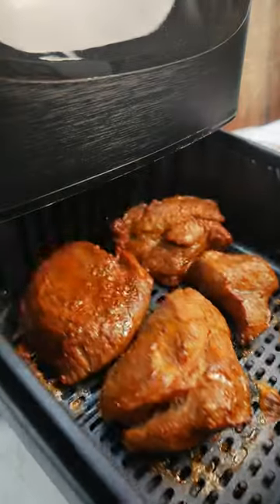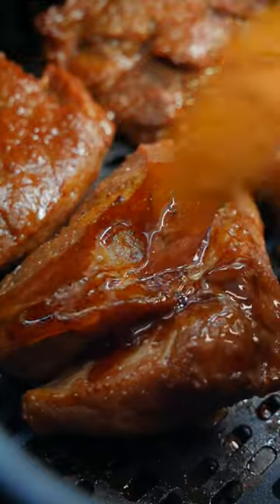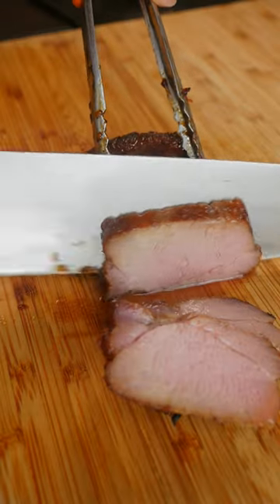Air fry the cha siu at 400 degrees for about 12 to 14 minutes. Take the reserved sauce and mix in honey and water. Brush the pork every three minutes on both sides until it looks something like this. Let the pork rest for 10 minutes before slicing, and look at all that juice.